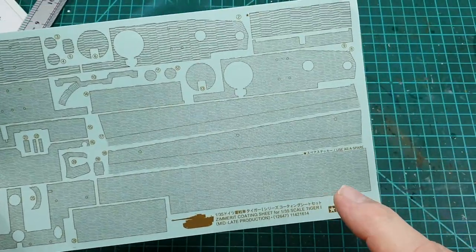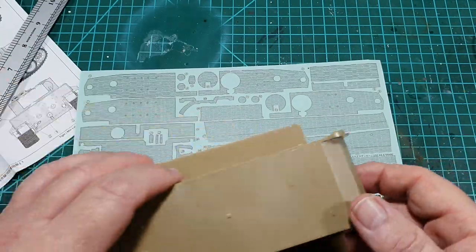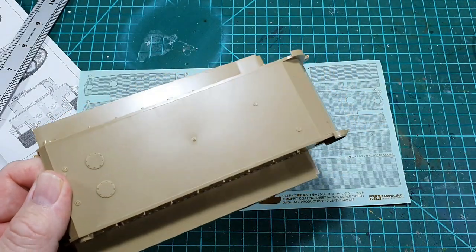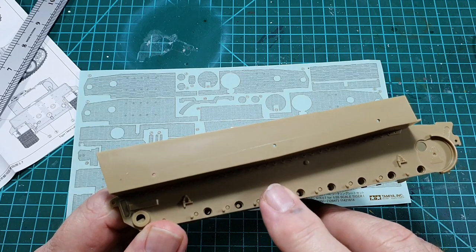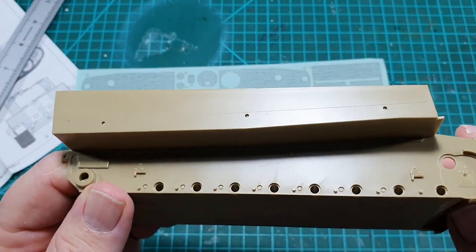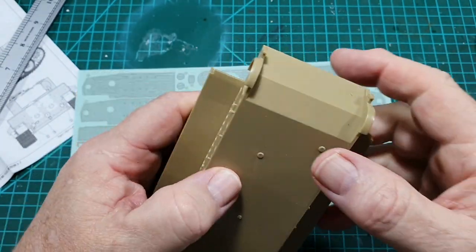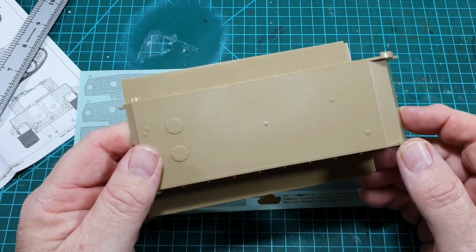I recommend that you try it first to see how it works, and I recommend using the bottom of the tank to practice. Make sure the kit is clean and dry. This is Tamiya's late production Tiger One hull — you'll notice a line along the side which will come in handy when putting the zimmerit on. We'll apply some spare zimmerit to the bottom because there are a couple of things I want to show you.